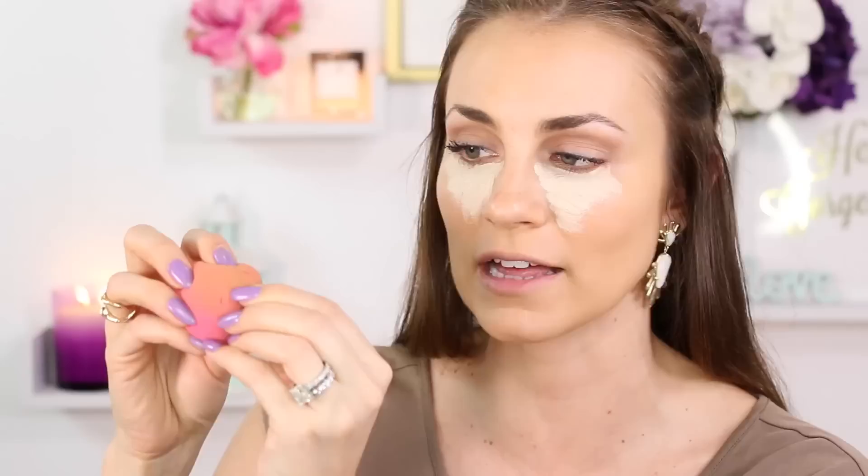I'm applying my NARS Radiant Creamy Concealer under my eyes in Light, which is Chantilly. Regarding storing your Beauty Blender after use — I keep the original container and store it upside down to let it dry out with air from all directions. This one is about ready to be replaced; you can see it's starting to split and tear, which tells you it's time. I'm going to stamp the concealer right under my eye and blend it out beautifully.